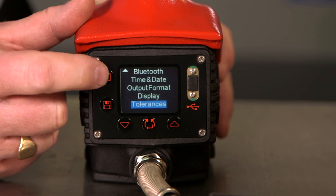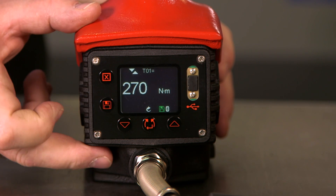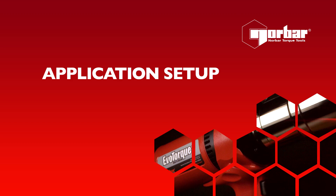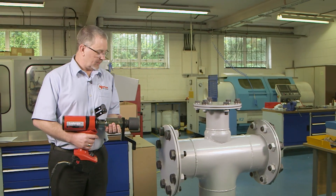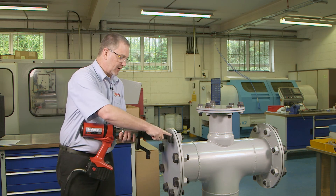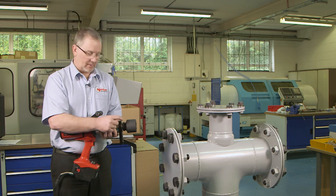To exit the setup menu, simply press the X at the top and we're back at our target. We're now going to use the tool to tighten the bolts. First we need to check that we have the correct socket and that it is attached securely to the tool.